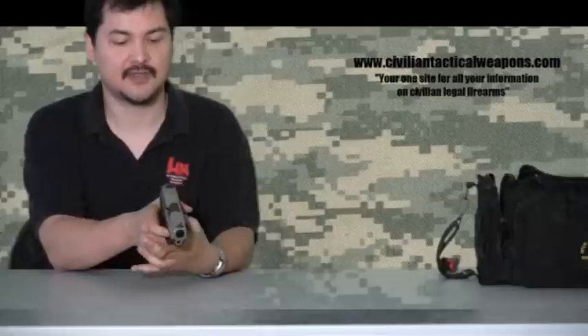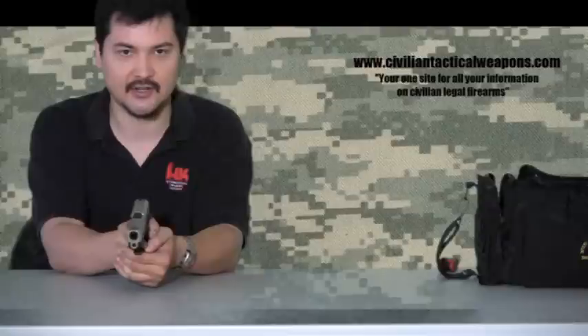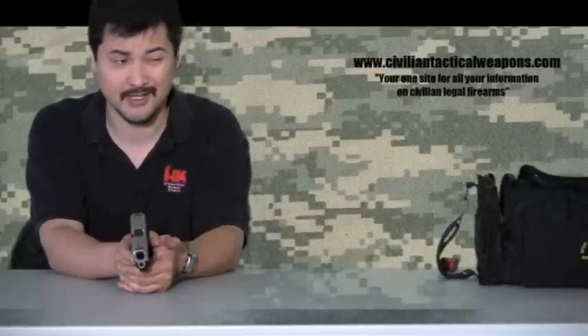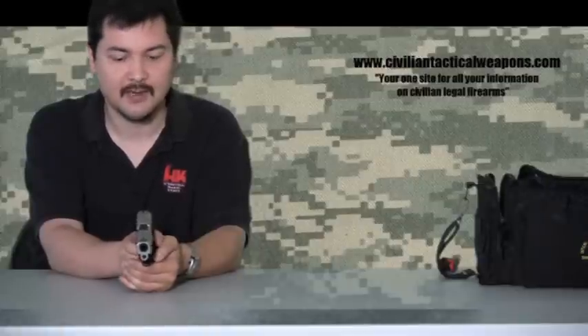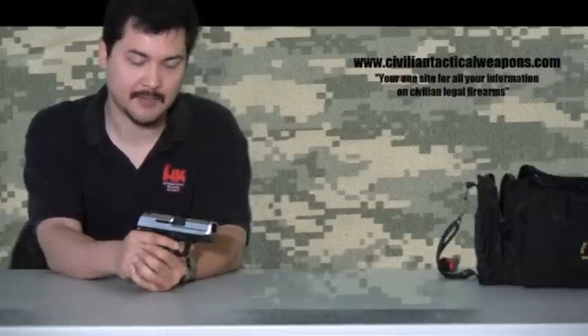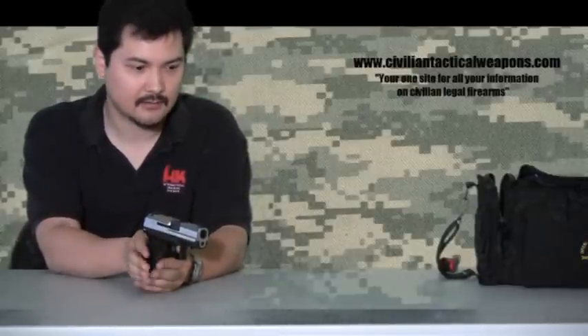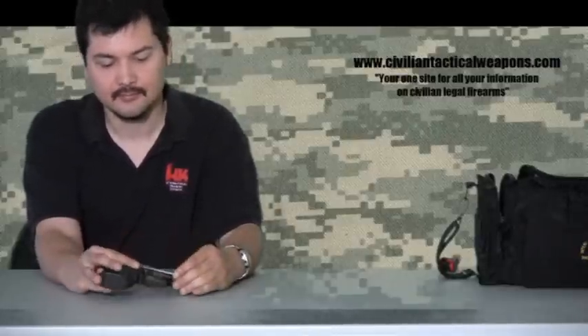Those of you who have taken classes on trigger pull — you do not want your finger over the trigger, because there's a natural movement that the gun exaggerates. If you shoot to the left a lot, you may need to look at your trigger pull, because that's a very common mistake. The larger frame makes it very easy to keep just the tip of my finger on the trigger, so I get a very balanced trigger pull and create very accurate shooting. That's it — stay tuned for further episodes at CivilianTacticalWeapons.com. Have a nice day.